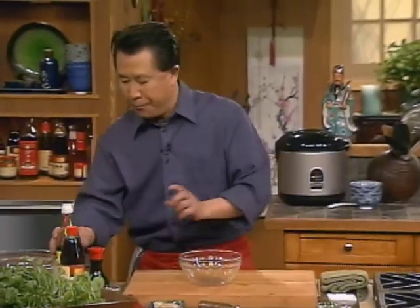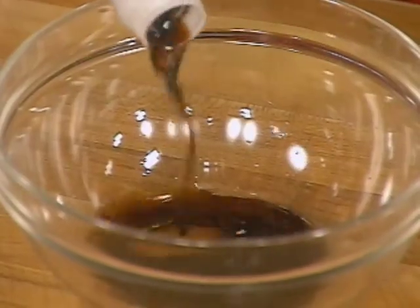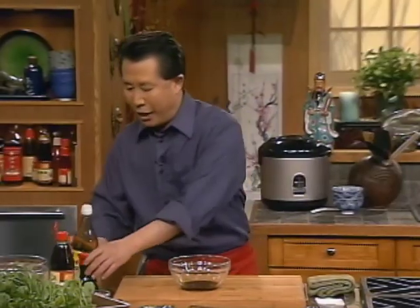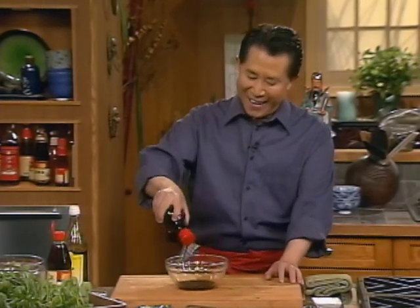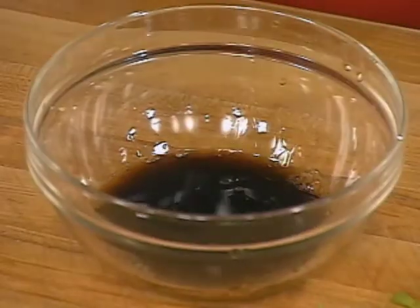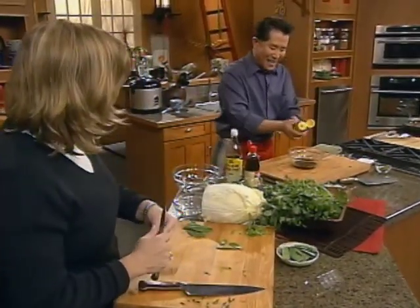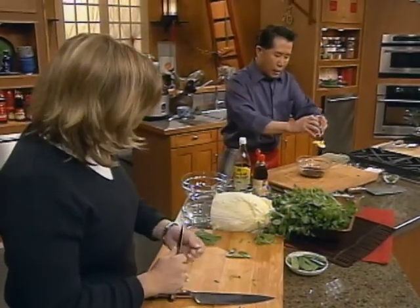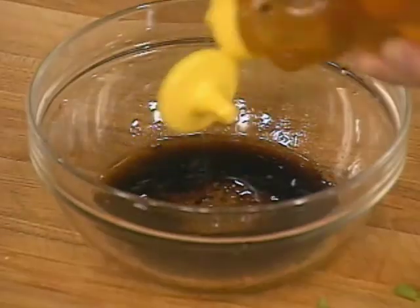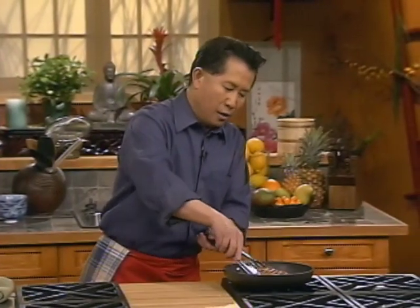I'm gonna make the quick dressing. I have balsamic vinegar, or you can use Chinese ginger vinegar. I have soy sauce and sesame seed oil, and then a tiny bit of salt and honey - if you don't have honey, you can use sugar. This is our Asian dressing. In the meantime, I'm gonna put the duck in the oven.